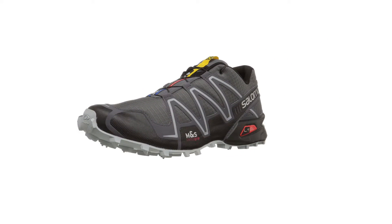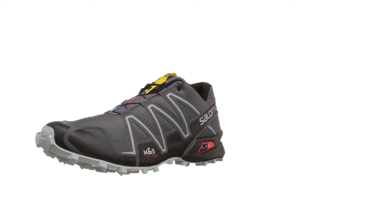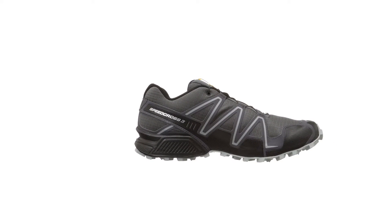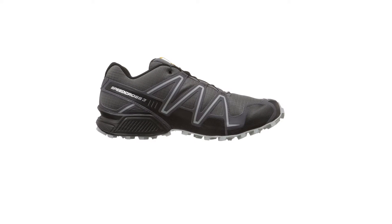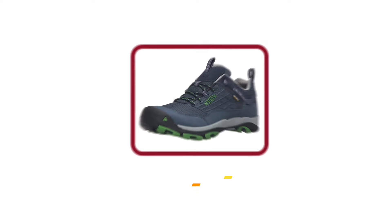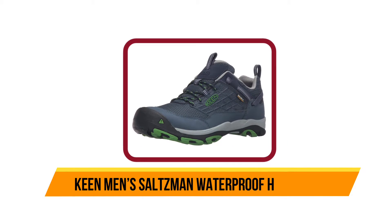The mesh on these shoes is not only water-resistant but also anti-debris, keeping out water, dirt, grass, or anything else that tries to get in. The traction on the bottom of these shoes will keep you safe on surfaces like mud and snow as well.